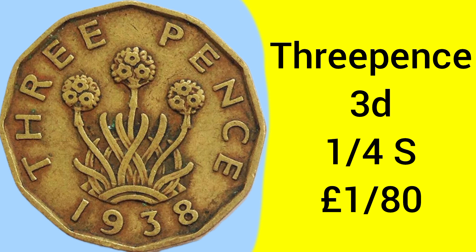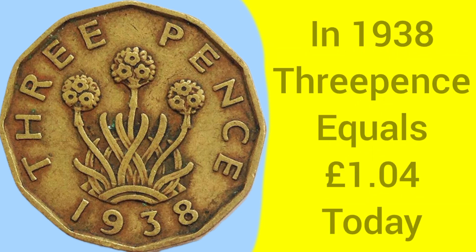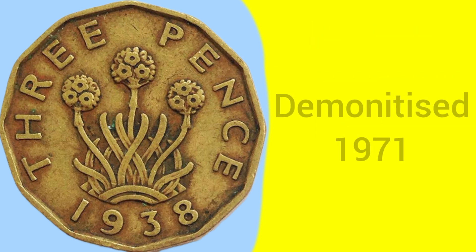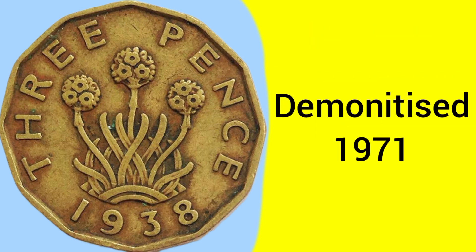The 3 pence coins were of course worth 3 pence — that's one quarter of a shilling, or one eightieth of a pound sterling, so there would be 80 of these coins to every pre-decimal pound. Back in 1938 a 3 pence was equal to about £1.04 today, an easy comparison with a pound coin. The coin was demonetised in 1971 with the introduction of new decimal coins, as there is no decimal 3 pence.